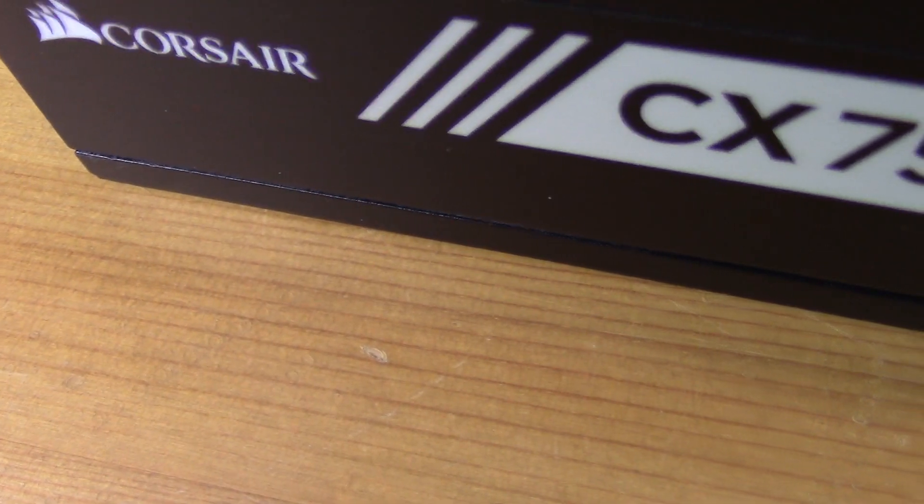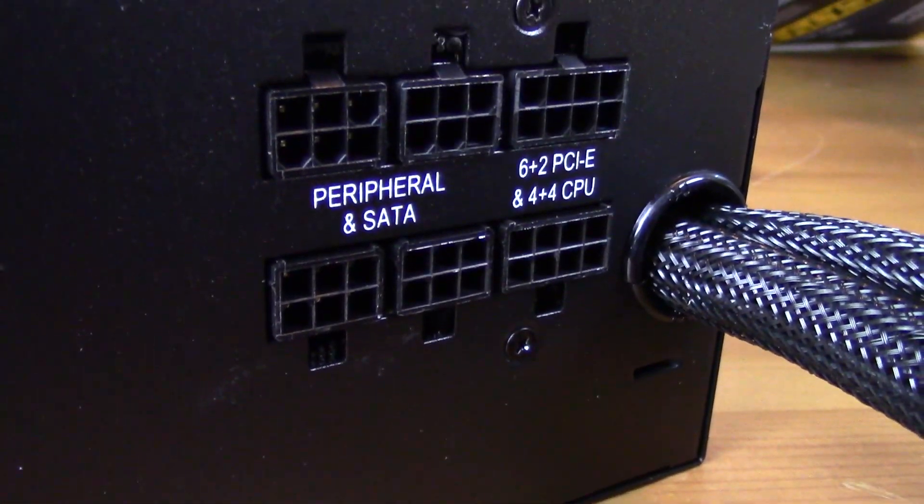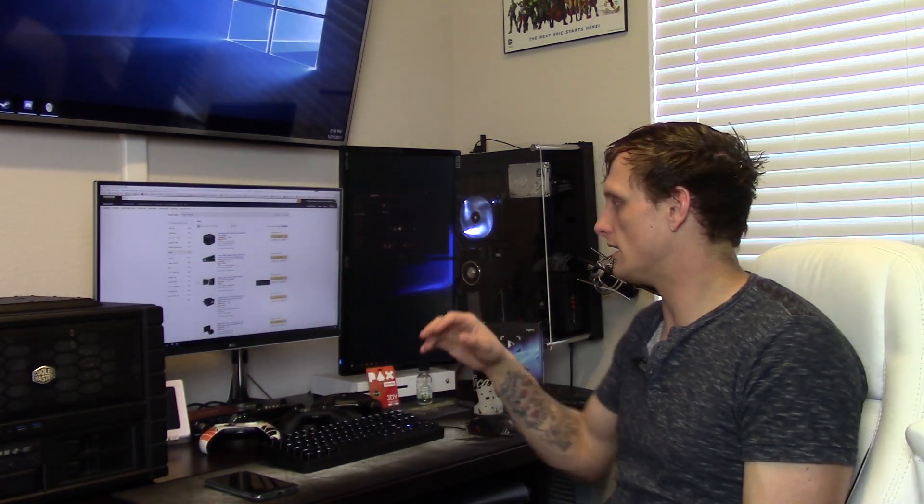Powering everything is the Corsair CX 750M. Since this is a mini ITX build I wanted something modular, and we went semi-modular to save on cost. While we could probably get away with a 500W or 650W unit, the CX 750M is only about $2 more than the 650W on Amazon, is identical in dimensions, and gives you extra headroom — so there's really no reason not to get it over the 650.